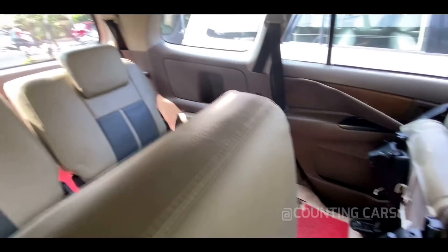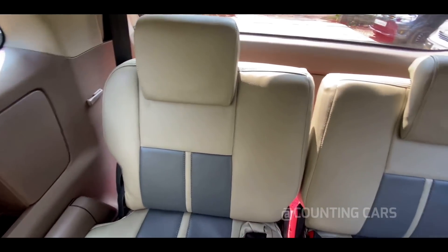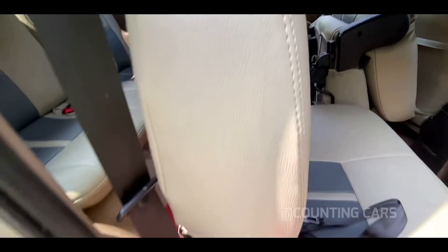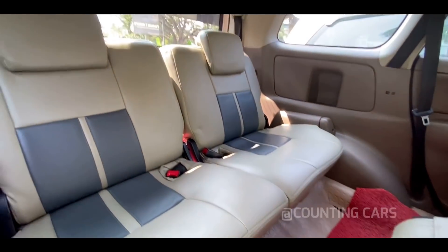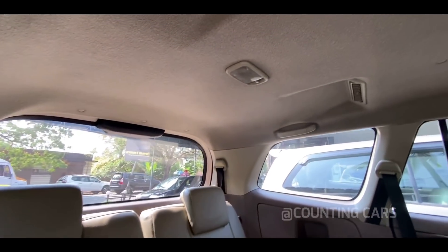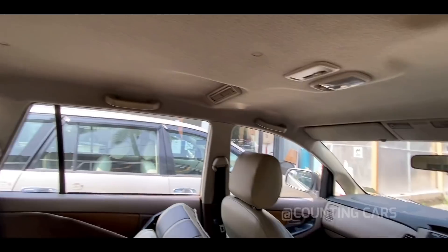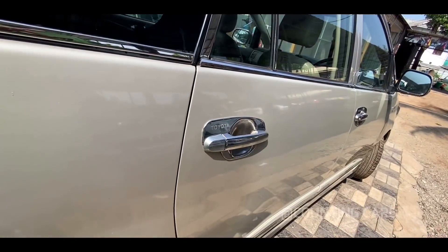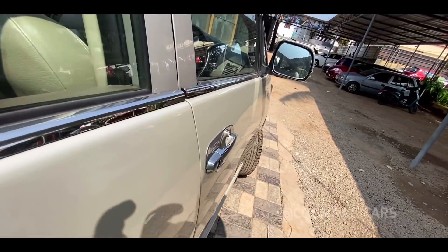If you fold the seat on the left side, you can clear it. The third row is very clean. If you want to see the third row, you can see it clearly. The roof is very clean.